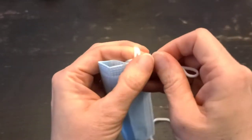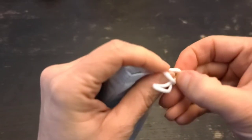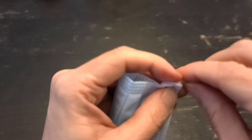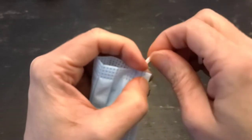We're just going to make a simple loop knot. Here's the important part: the knot has to be as close to the mask as possible. So as you're tightening it, you're going to slide it close to the mask. This is really important.